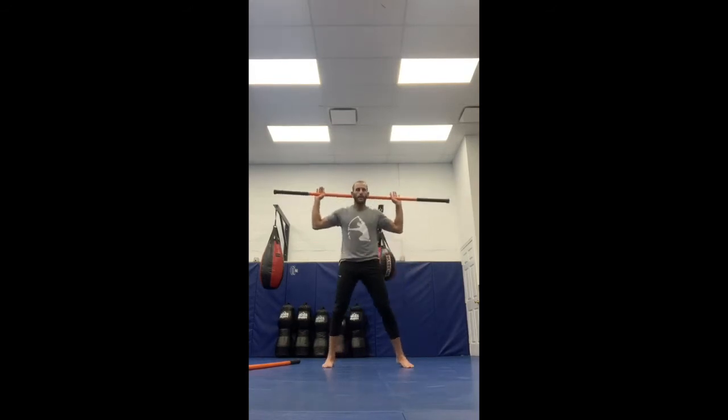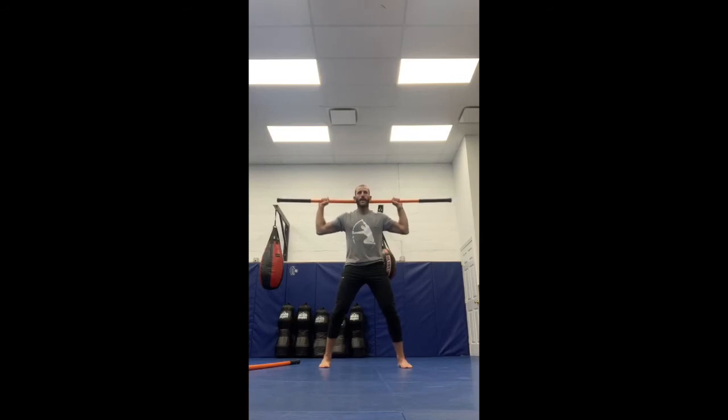Let's work on that cervical spine. Retract the head back to the stick. Pull apart the hands. Rotate to your right as far as you can. Rotate now to your left as far as you can. Pull apart the hands still, rotate to your right.